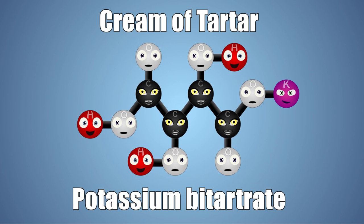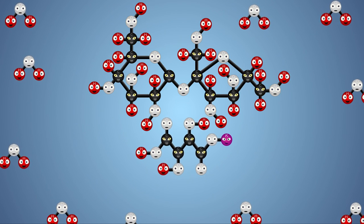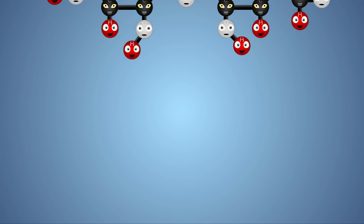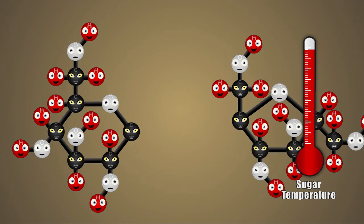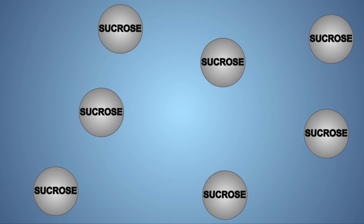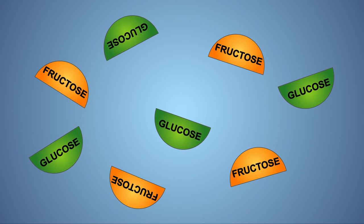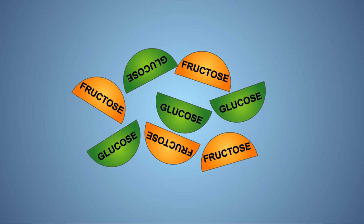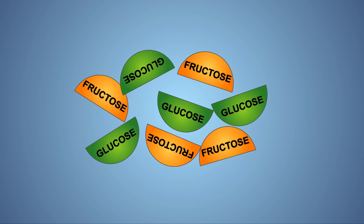Cream of tartar is an acidic chemical known as potassium bitartrate, and when mixed into sugar water, it attacks the oxygen within the disaccharide sucrose molecules, separating them into glucose and fructose monosaccharides. Separating sucrose into different monosaccharides prevents crystallization because crystallization occurs best between identical molecules. When sucrose is broken up into glucose and fructose, crystallization has a much harder time starting. The corn syrup also helps by adding different types of long-chain sugars into our solution.